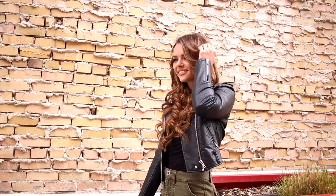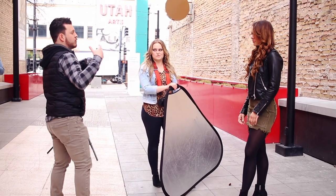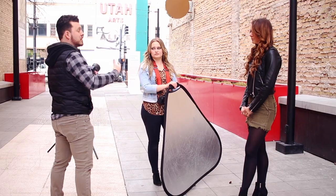What I like to do is bring people away from the background, because if you're right up close to it, it kind of pushes you together. But if we bring you apart it adds more depth, which makes the picture more interesting.